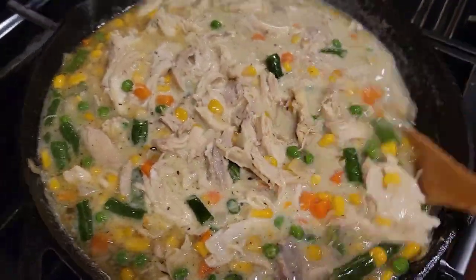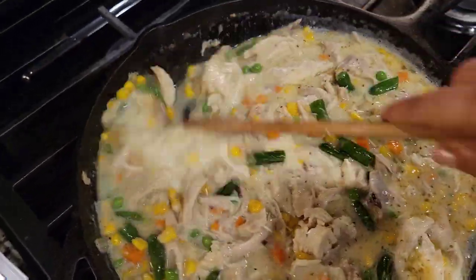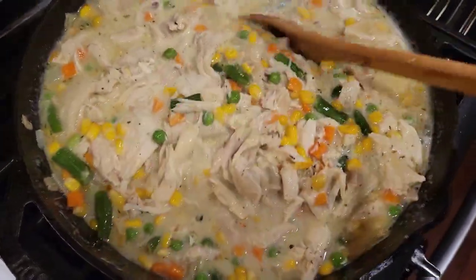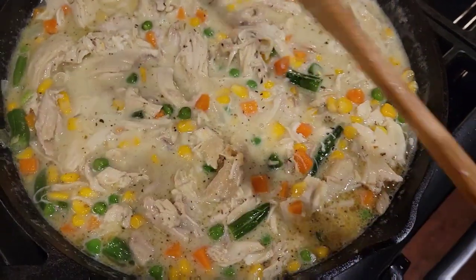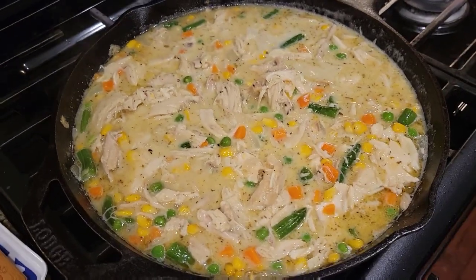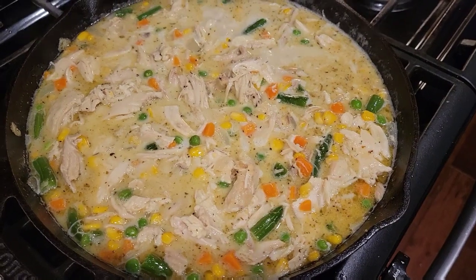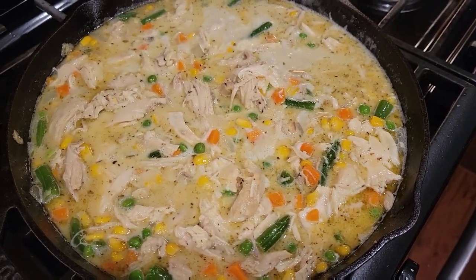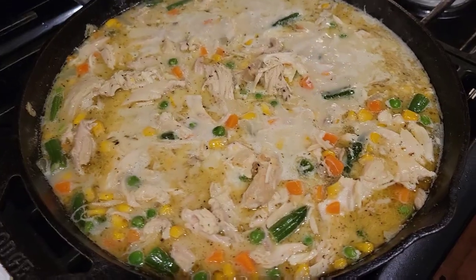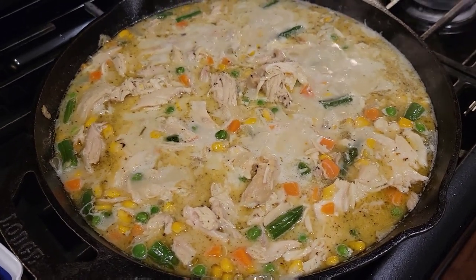And there you got the makings of a chicken pot pie. You can put this in pastry, you can put this in biscuit, you can top it on potatoes, you can top it on rice. Add different spice blends to completely change the palette to whatever you like. Change up the vegetables — you could do peppers and onions and corn, maybe some asparagus with a Mexican seasoning blend. You can even do more like a pesto and top it on pasta. The possibilities are endless.